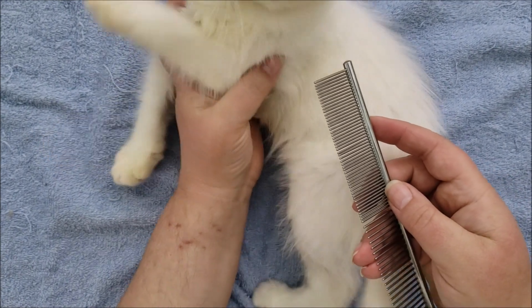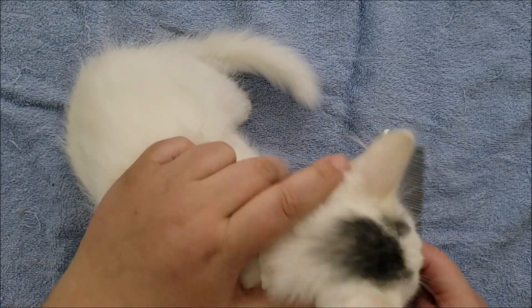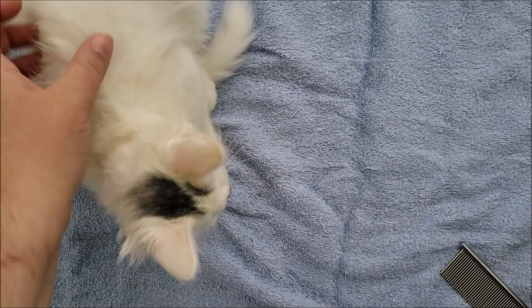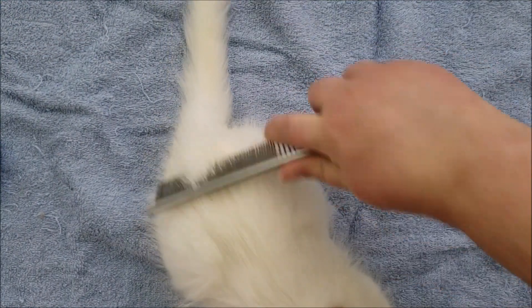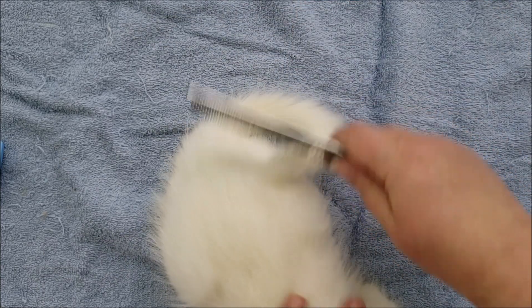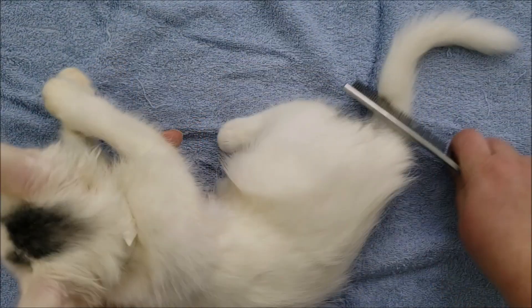Another thing — I usually let the cats sniff the tools I'm using so that they can see this is not something that's going to hurt them. I let them sniff it, then they understand what it is you're using and they fight you a little bit less. This guy is just all wound up because he was playing and I picked him up. I usually wait till they're a little bit calmer, but I wanted to get this video done for you guys.